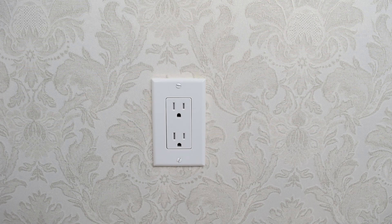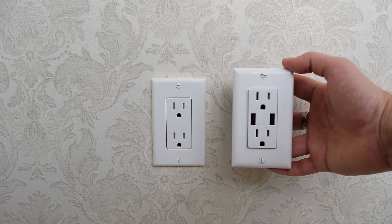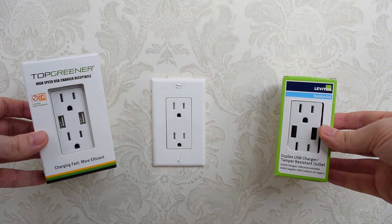Hi everybody! How's it going? In today's video I'm going to show you how to safely replace your old standard wall outlet with a new USB combo outlet. I also show you a short review of these two outlets, which are very popular on Amazon. So let's get started!